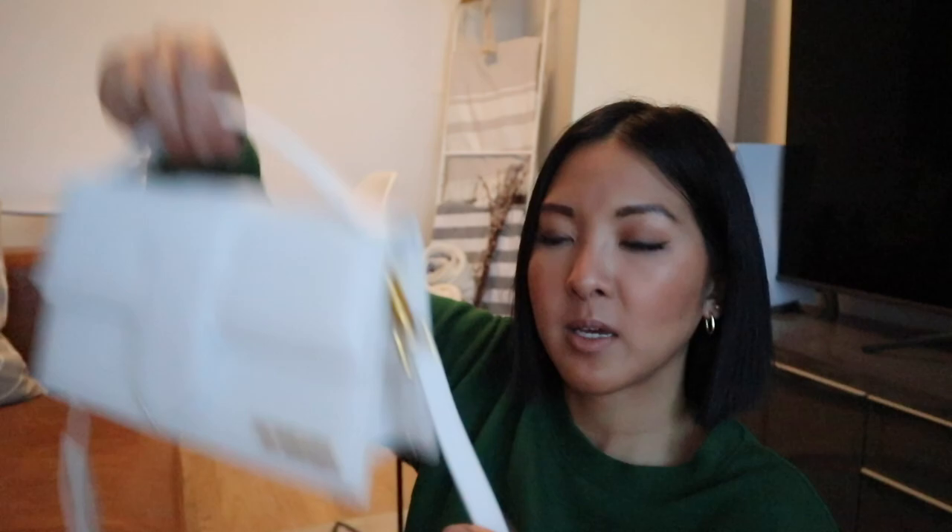I hope that this video helped you and showed you what really fits inside this Grand Bambino, because let's be real — this is not a grand size. For Jacquemus, this is a very large bag, but in general, this fits more. So keep that in mind if you are planning on getting it. If you have any questions, please leave them down below — I'll be happy to answer them. Thank you so much for watching and I will see you in my next video. Bye.